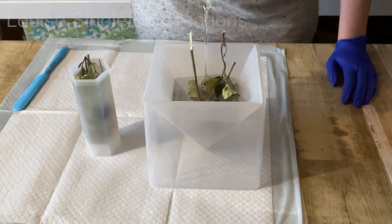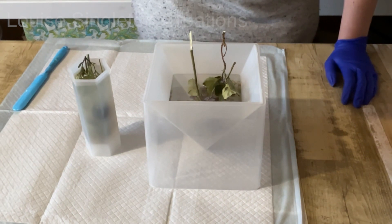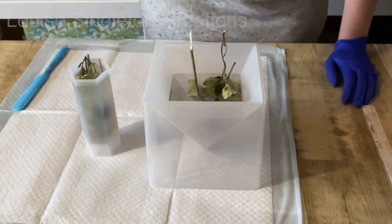Heat guns can damage the mold, so I only use them if I really need to. Like I mentioned before, I'm going to make a smaller piece just to show you how this resin works without the pressure pot - just to prove how crystal clear it is even without one.